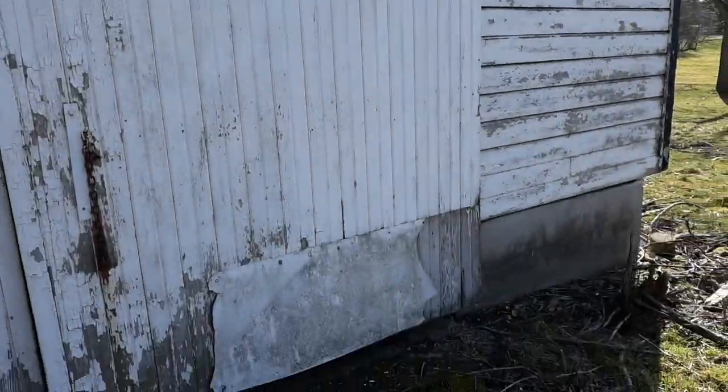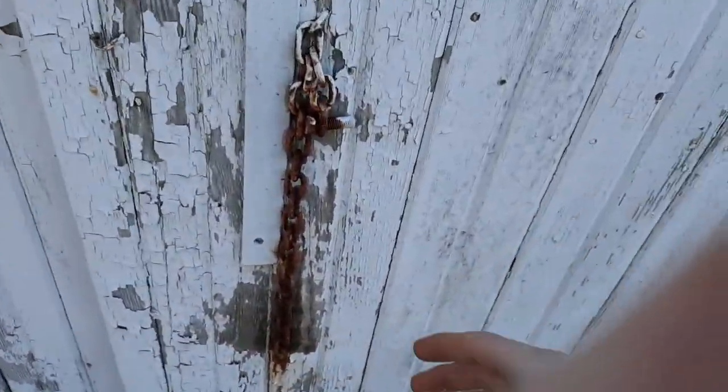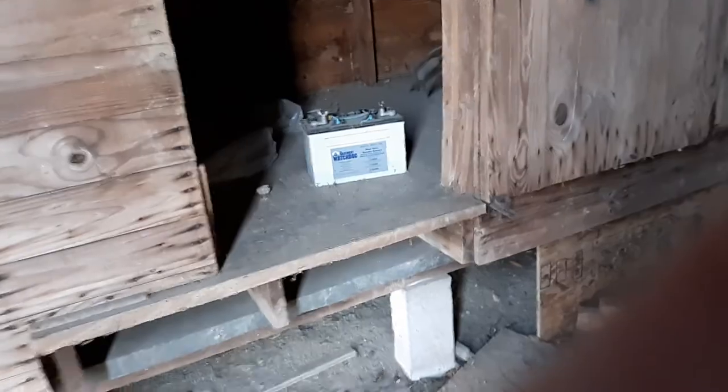This is the corn crib. I'm on my aunt's farm and I found an antique cultivator in here — I just thought it looked really cool and wanted to show you guys. I don't know if you'll be able to see very well, but it's in there.